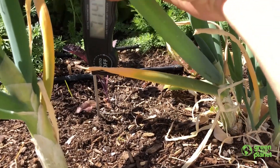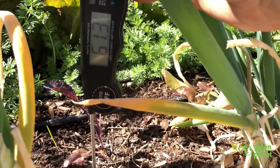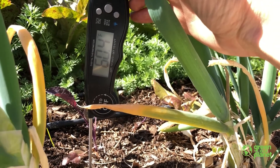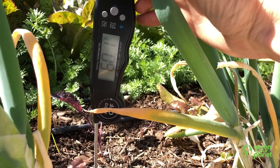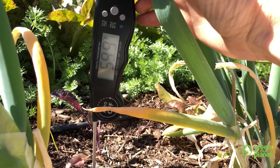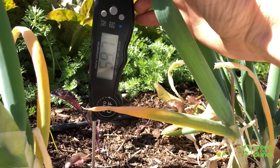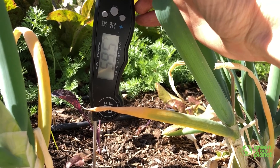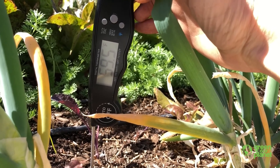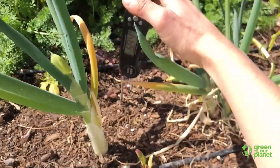We want the soil to be at least 55 degrees Fahrenheit before we plant our peppers. As you can see here, the thermometer is reading about 60 degrees. We're going to hold it here until it stops decreasing. 59. Now my question for you — it looks like it's stabilized. Is 59 degrees Fahrenheit more than 55 degrees Fahrenheit? Yes, it is. Good job. So that means that we can plant these two pepper plants in the garden bed.